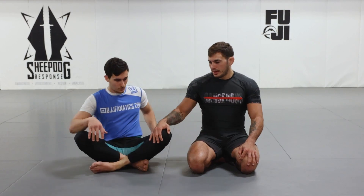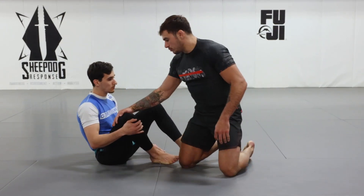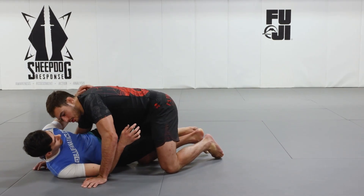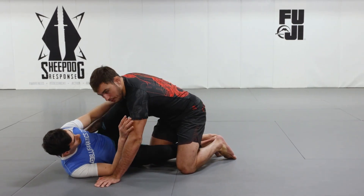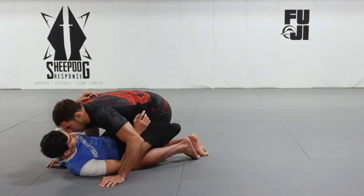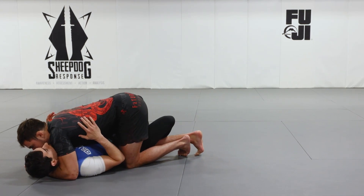He wants the far shoulder and hip coming off the floor — he always wants his back off the mat and the far shoulder and hip off the floor. So we're always looking to get past the knees, then control the far shoulder and the forehead, and keep those on the mat. After that, we're always looking to extract the knee of the trapped leg. So I need to get over the knees and make some sort of control of my opponent's head and shoulder.